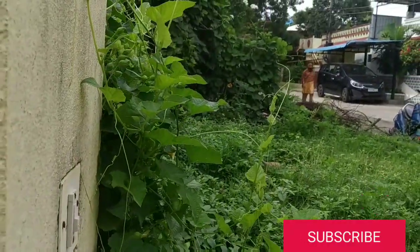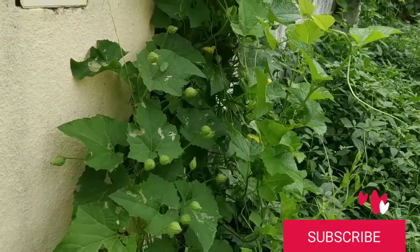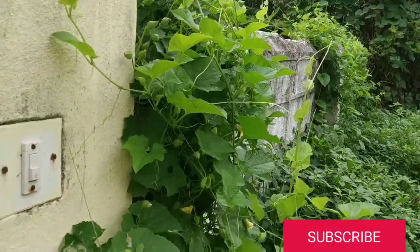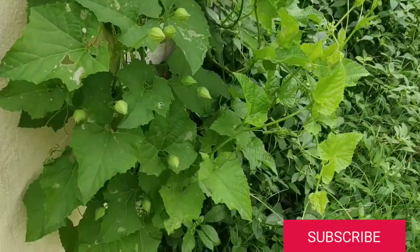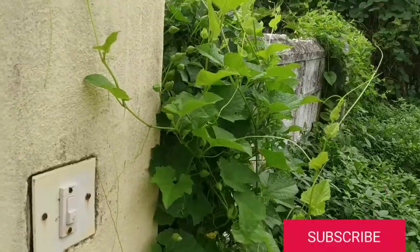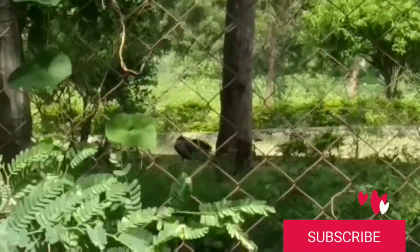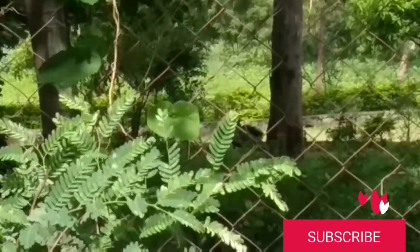The neighbor also called me saying they are having the same plant but the flowers are dropping down. When I went and saw, I told them this is a male plant — you should have a female plant to bear fruits; the male plant is only helpful in pollination. So I said why don't you exchange the plants. My auntie has 2 female plants and the neighbor has 2 male plants, so they can exchange. They said they are going to do it tomorrow.